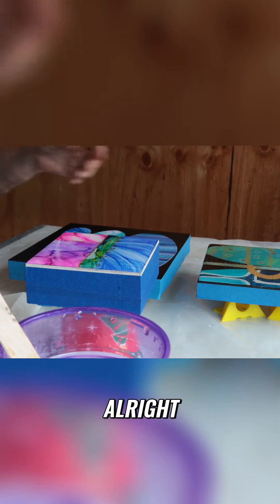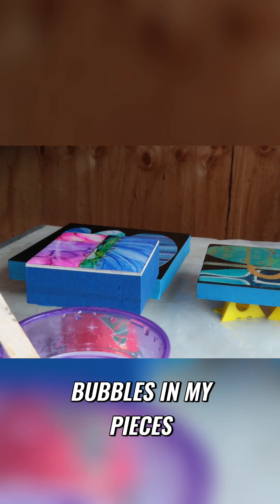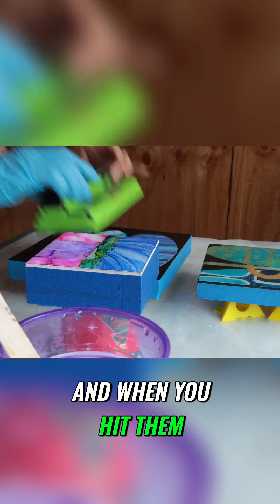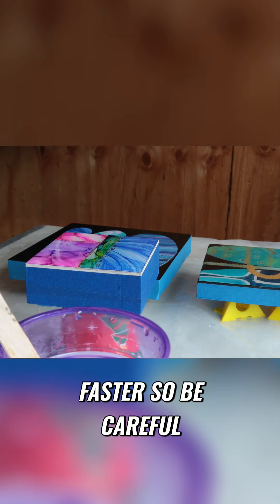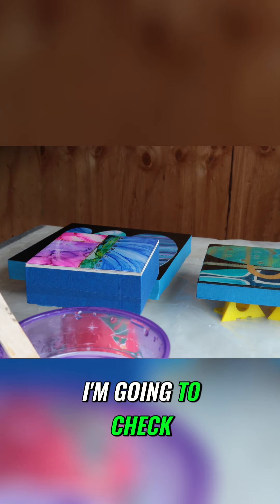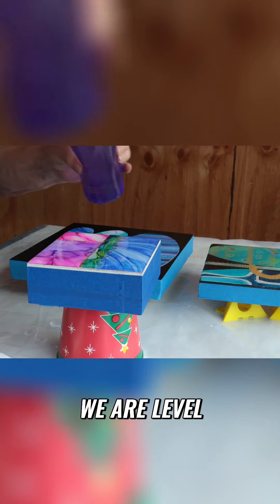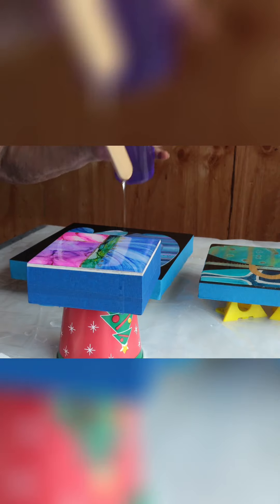Standing here, I can see bubbles in my pieces. When you hit them with a torch, it heats up the resin and makes it move faster, so be careful. Check and make sure it's level — there we go, we are level.